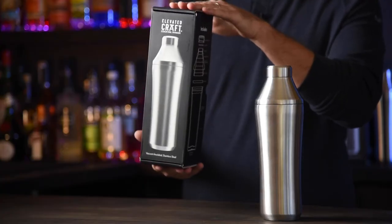Hey, this is Adam Kraft. Today I'm going to show you the Elevated Kraft Hybrid Cocktail Shaker. Let's see what's inside.